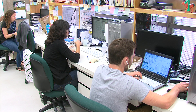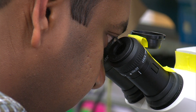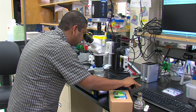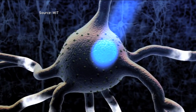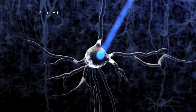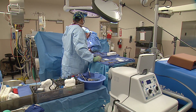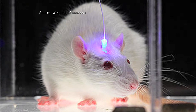Chalasani and his team call this technique sonogenetics. They say it will allow neuroscientists to do experiments that weren't possible before. Sonogenetics is a bit of a twist on another technique called optogenetics. That approach triggers neurons using light, and it was a major breakthrough when it first came out about 10 years ago. But Chalasani says optogenetics does have some limitations — light does not go through skin and gets scattered by tissues, so you have to be pretty close to where you want to turn the cells on. That means surgery. Some mice outfitted for optogenetics have fiber optic cables sticking out of their skulls.